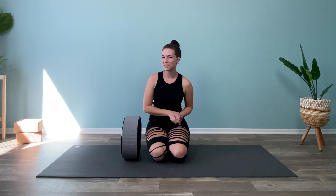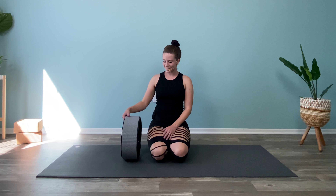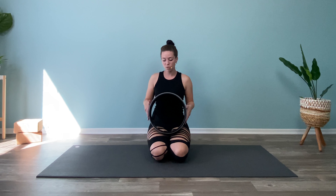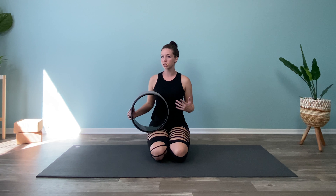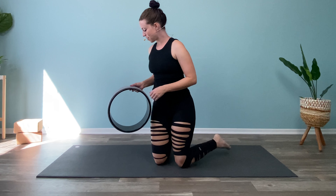Hi, it's Heather, and welcome to today's Yoga Wheel Stretch and Flow. If you have your wheel, go ahead and grab it. If you're looking for one, mine is a 13-inch wheel, but it's really all according to your height, your preference, and what works best for your body as far as the size of the wheel goes. Go ahead and grab it.